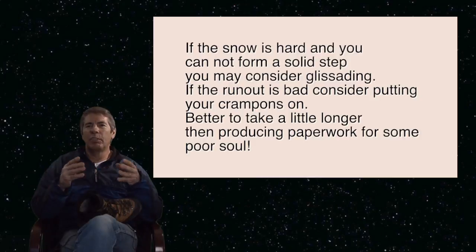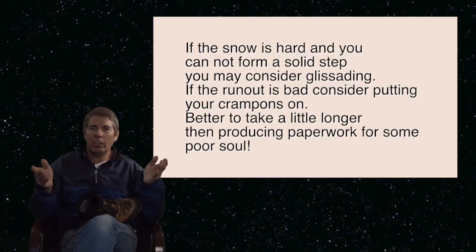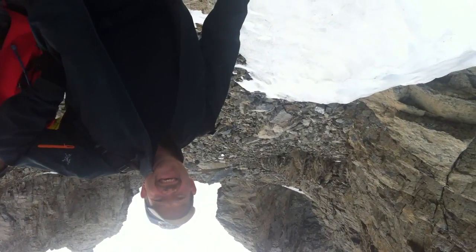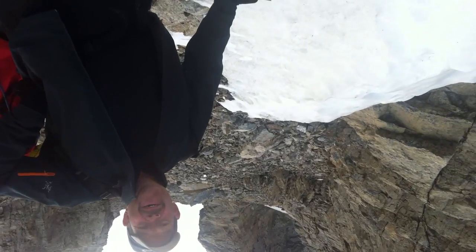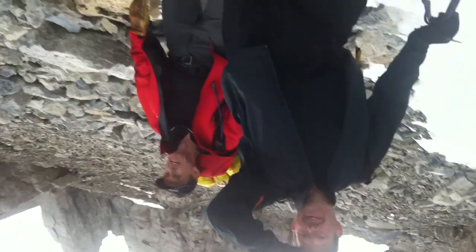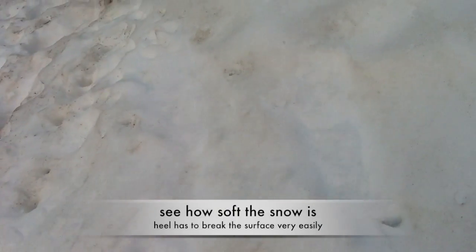Let's take a look at the footage. I shot a snow school the other day and forgot to do plunge stepping, so you guys might just make it into an episode. So this is how I'm going to show you how my feet are going — just bang, step, bang, step. And it's so cushioned. Look how much elevation I've dropped in three steps.